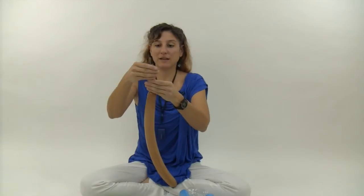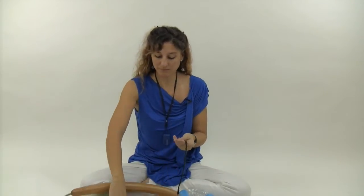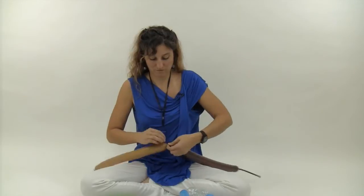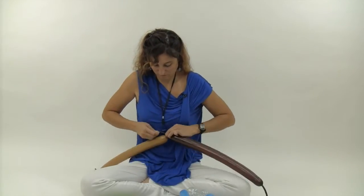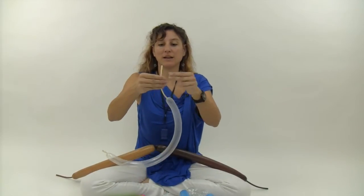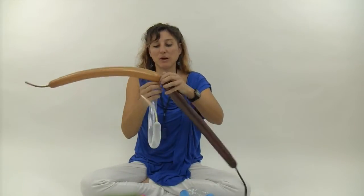Grab your mocha 260 and inflate it until it has about an eight or nine-finger tail. Then grab your brown 260 and inflate it until it has about an eight to ten-finger tail. Tie your mocha 260 and your brown 260 together. Then grab your clear 160 and inflate it until it has about a ten-finger tail, and tie that clear 160 to the brown and mocha 260.